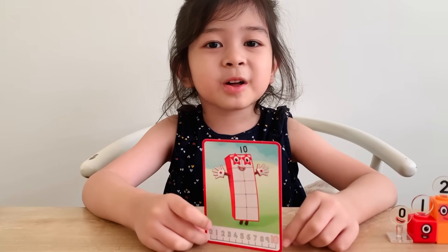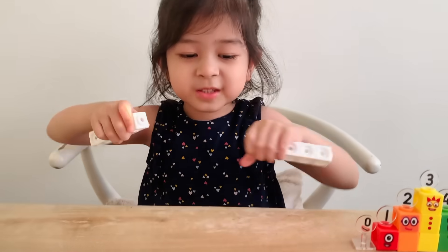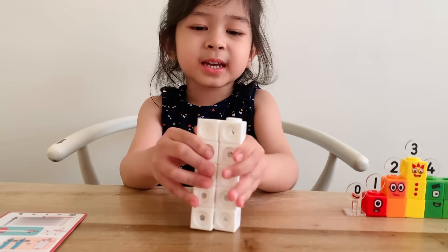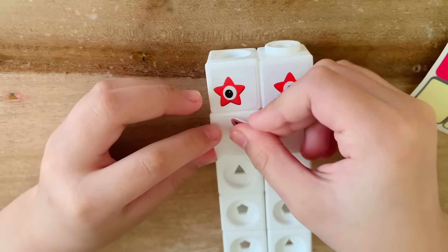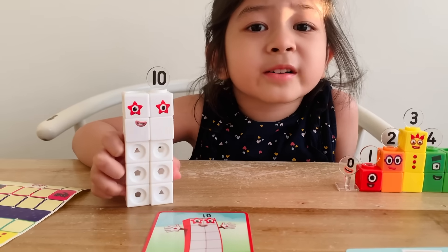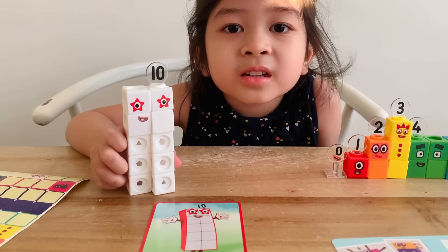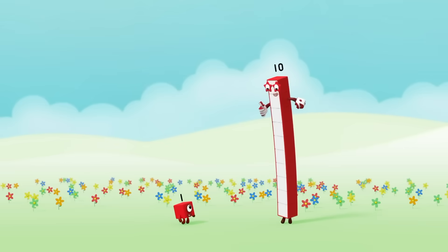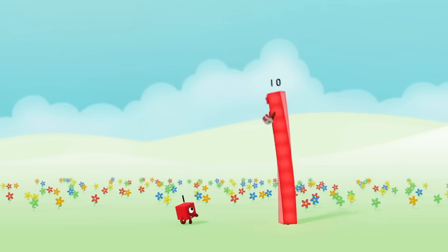Now let's do ten. Ten's blocks are white. Let's do five and five to make ten. Five plus five combined into ten. Number block ten is simply amazing. She's got two number links — one and zero. You're one, one, and I'm ten ones, which means I'm ten.